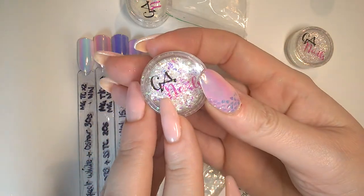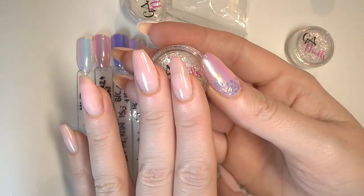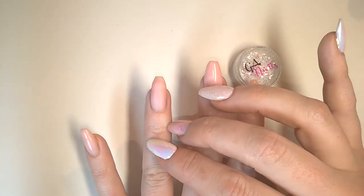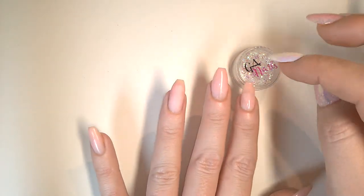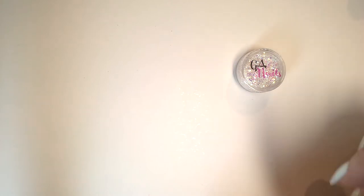As you'll know from that video, all I do is pop on a base and don't cure it, sprinkle this on and then encapsulate. This is Arctic Ulf, also by Glitterati. And because I'm going to be encapsulating this, I'll be using Gel Pot Clear. I'm going to be refining and filing, which is why I'm doing this nail first - I don't want to do all the other nails and get dust everywhere. So that's my tip top tip: always do your messy stuff first.